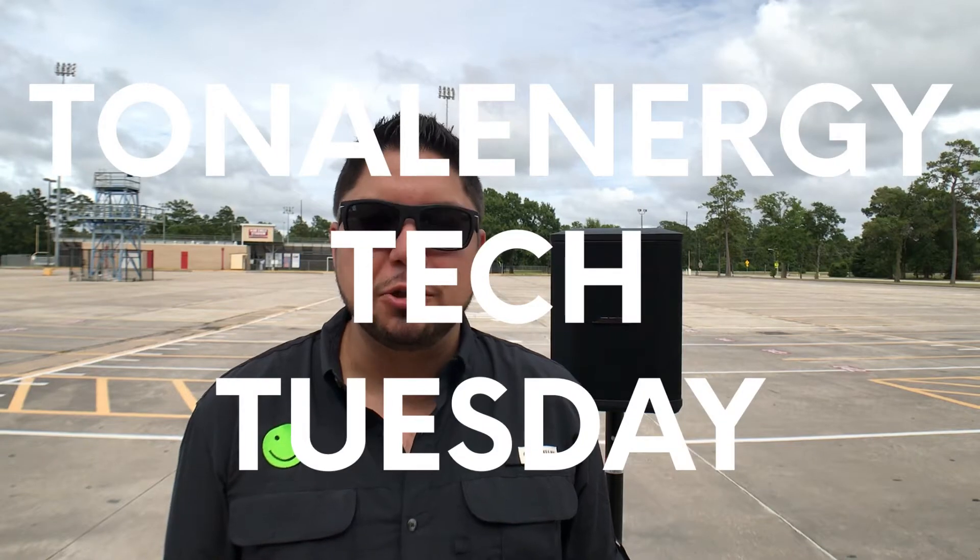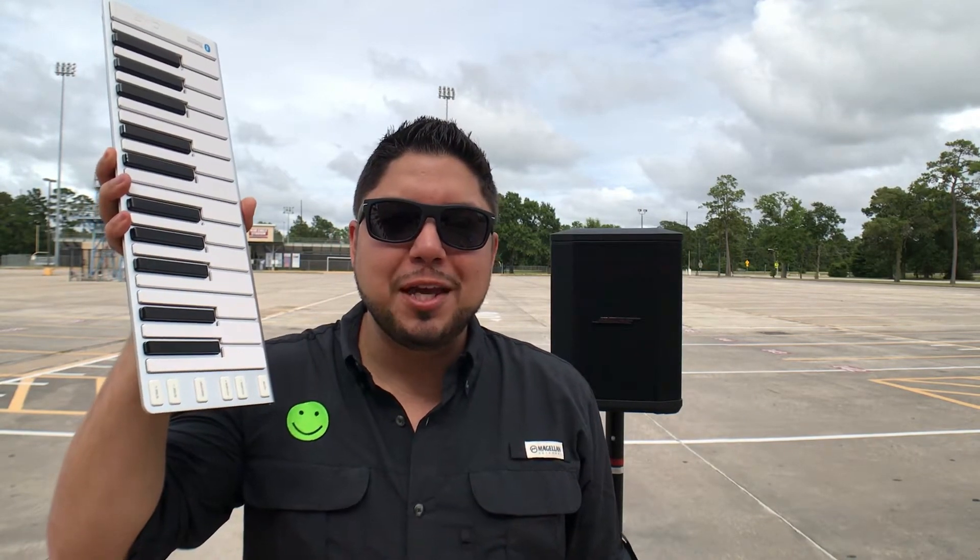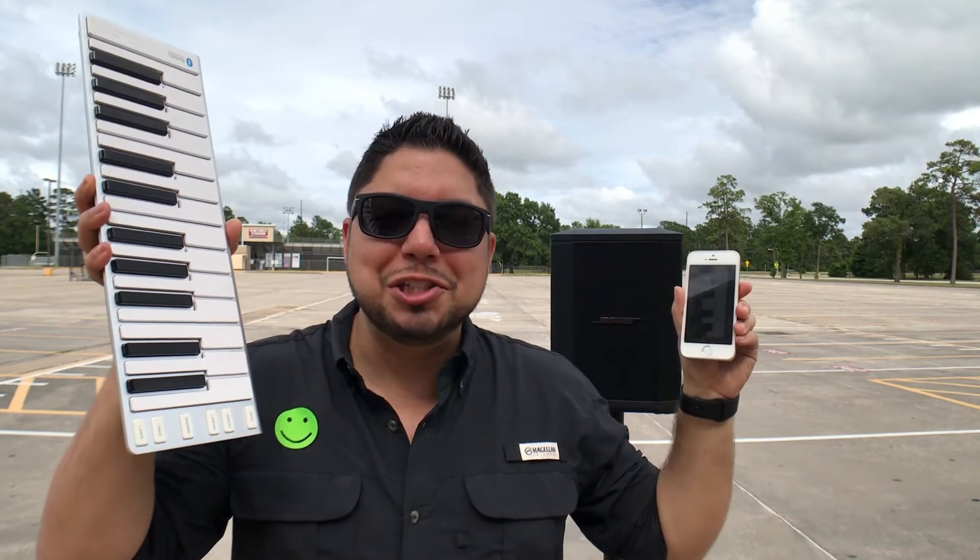Hey everybody, it's Albert from Tonal Energy. It's Tuesday and that means it's time for another Tech Tuesday tune-up. This week we're going to be talking about connecting a Bluetooth keyboard with your Tonal Energy app.